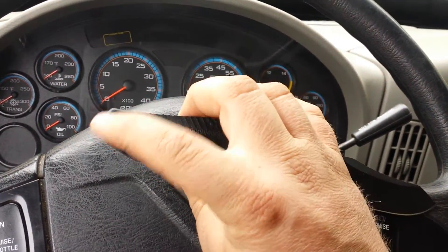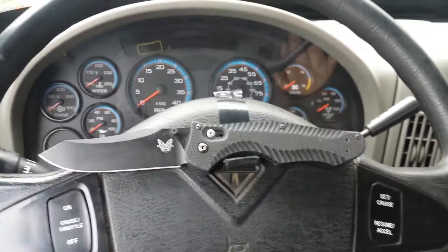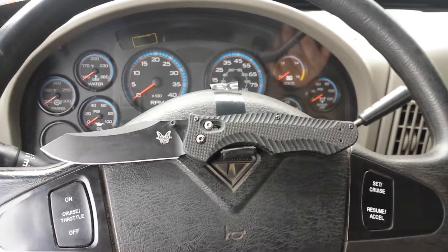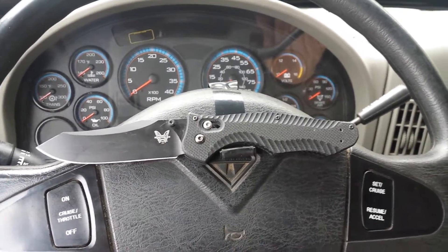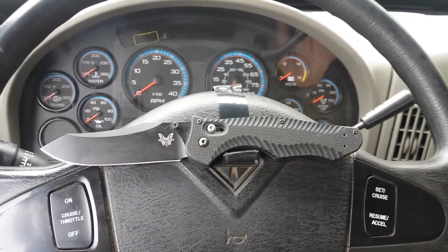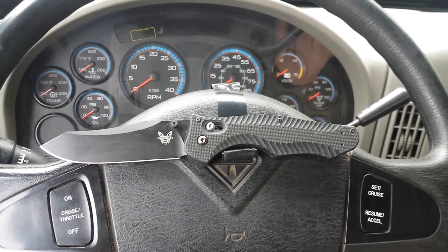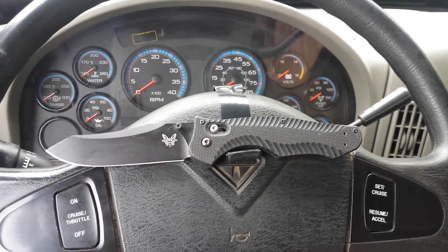It has a carbide glass breaker. I can't really speak to that — I haven't used it — so I'd really bill this for first responders or tactical uses. But if you're in the market for a good hard-use blade that's going to give you a lot of value, you're going to pay a premium price — almost $200 for these. You can do a little better on the secondary market if you keep your eyes out.